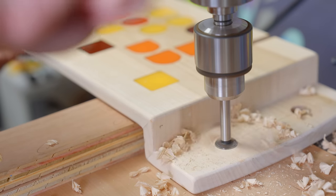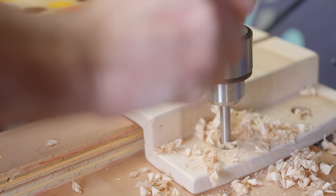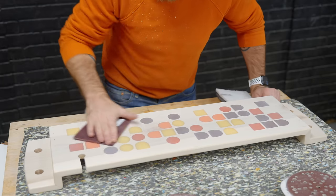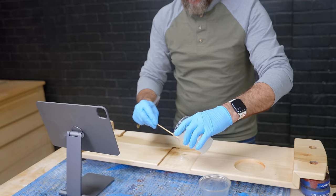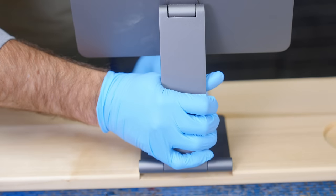After the epoxy dried, I drilled some poles in the ends. This serves a decorative purpose but also allows me to hang it on the wall. Then I sanded everything smooth and applied several coats of thinned-down polyurethane. This was done to ensure that it would soak into the wood and seal it watertight. I then permanently epoxied the iPad holder onto the shelf.